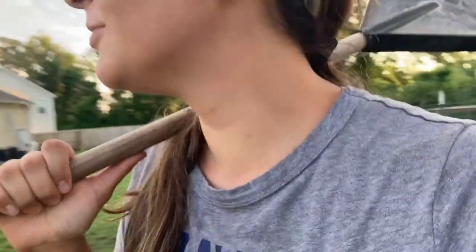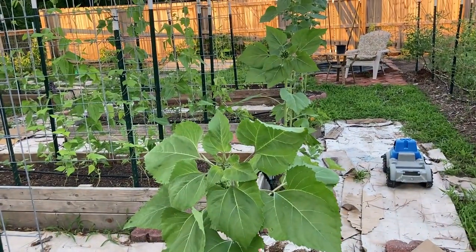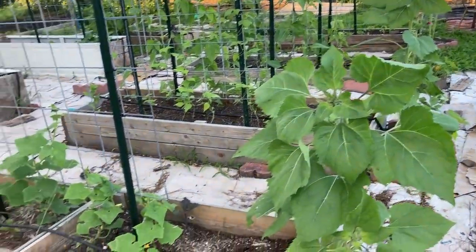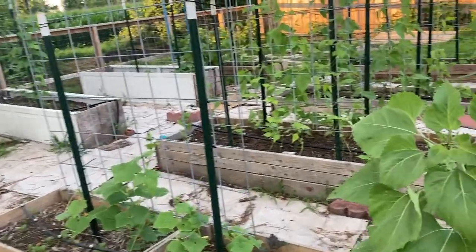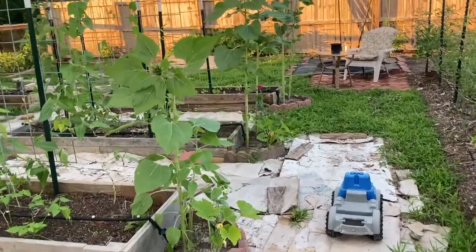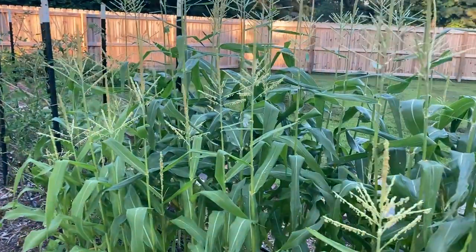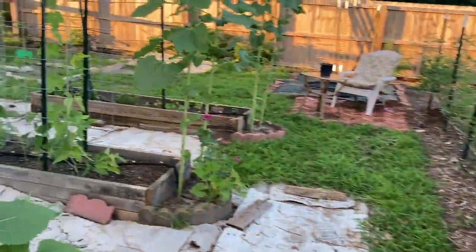I don't know if anybody else is like this, but whenever I carry a shovel or a rake like this, I always want to start singing the song from Snow White — hi-ho, hi-ho, it's off to work we go. Look at the garden! Cucumbers are taking off. So beautiful, so very lovely.